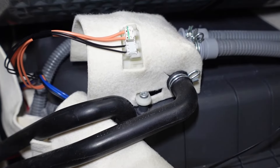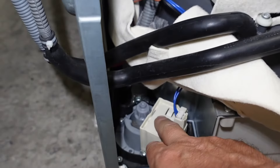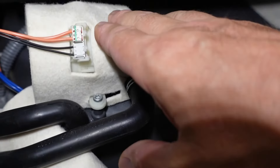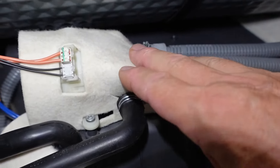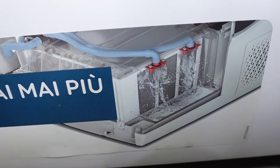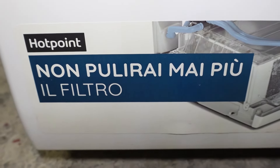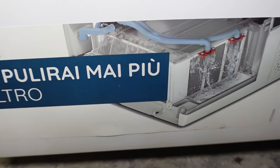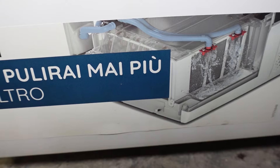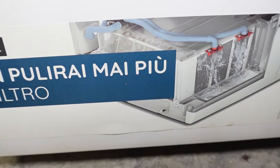Adesso facciamo una recensione di questa asciugatrice. Da notare questa pompa aggiuntiva: questa è la pompa della vaschetta, e questa è un'altra pompa che ha in più sopra la vaschetta. Ha due tubi e dal disegnino frontale si capisce cosa fa: in pratica lava il filtro della batteria. Infatti è scritto 'non pulire mai più il filtro'. In realtà non lava il radiatore, ma lava il filtro interno.